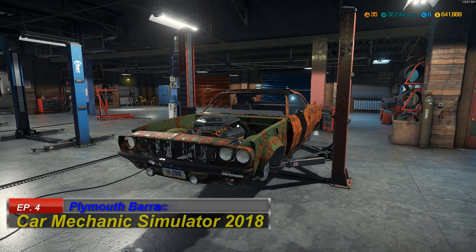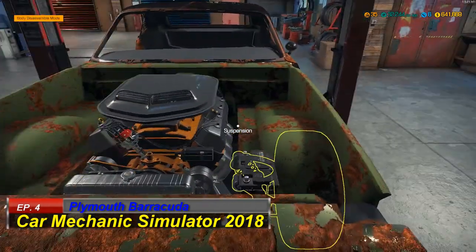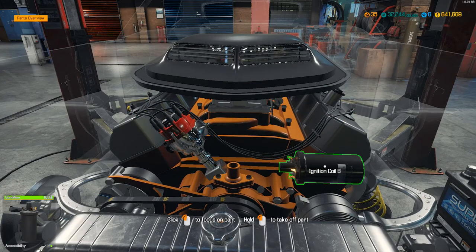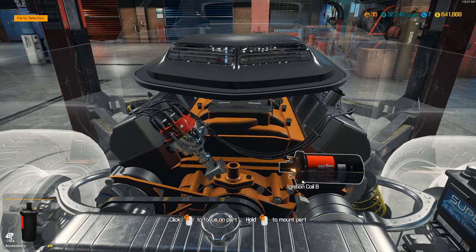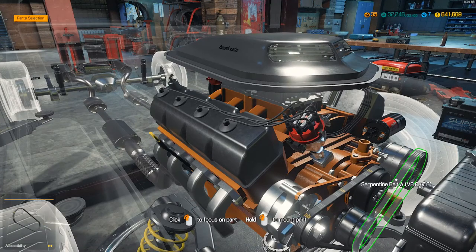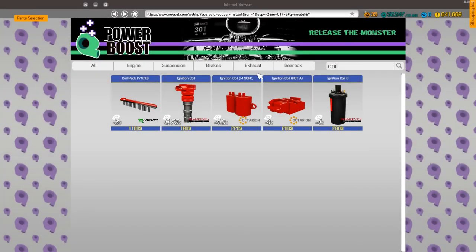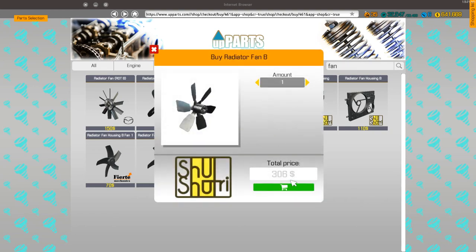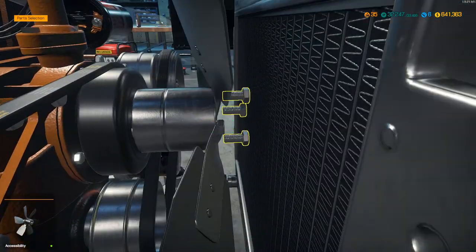Hey everyone, welcome back to our restoration project. As you remember from last episode, we got a lot of work done on the engine. I noticed when watching last episode that there was a coil in the performance shop, so I went ahead and bought it. Let's put that performance coil in. We also missed the belt - get the belt in - and the radiator fan. Pop that on there, and that finishes everything for the engine.